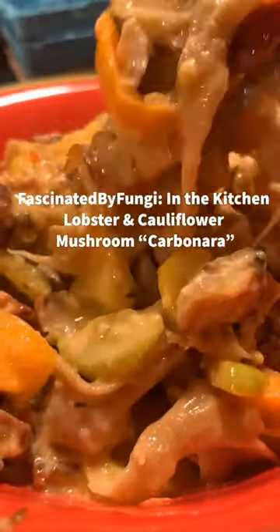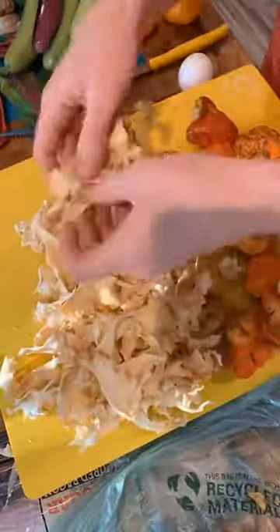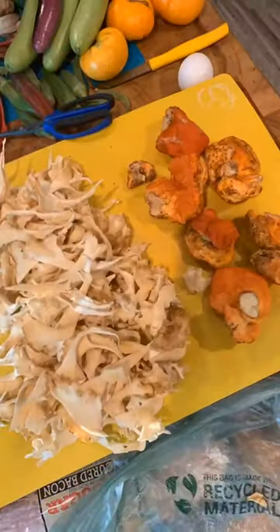I'm going to show you guys how I made this incredible lobster and cauliflower mushroom carbonara. I started by cleaning my cauliflower mushroom and washing it really well. Then I broke it up by hand loosely into sort of noodle-like shapes. Definitely important to get all the dirt out.